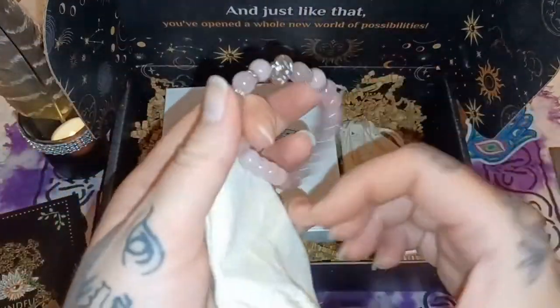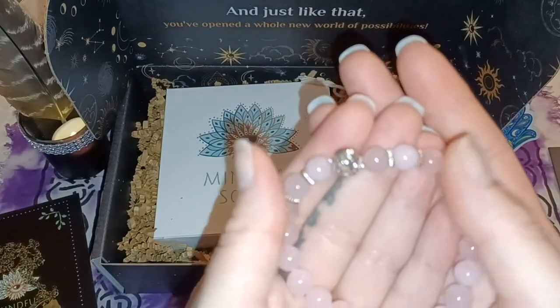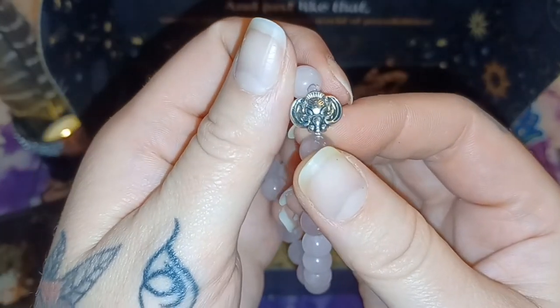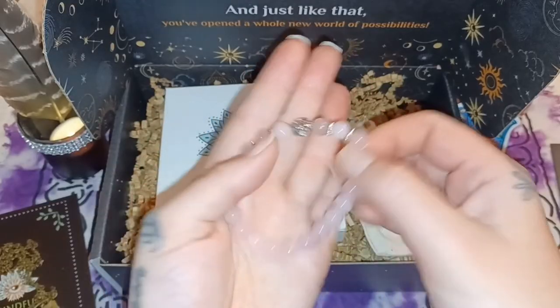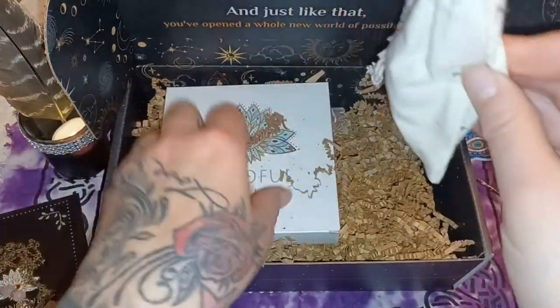Third bag — feels like a bracelet. Yes! This is beautiful. Very pretty — looks like a rose quartz. And what is this charm? I'm not sure — can you guys tell what that is? Maybe an elephant? Very pretty, I love this. I'll put this to the side.